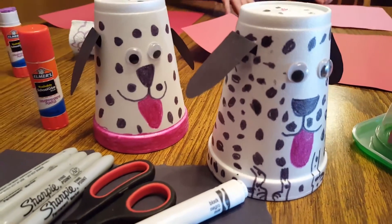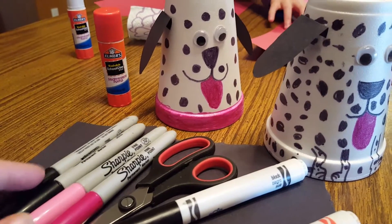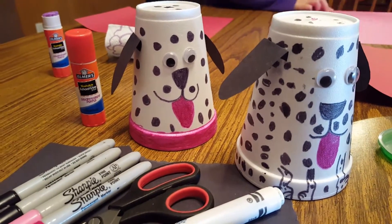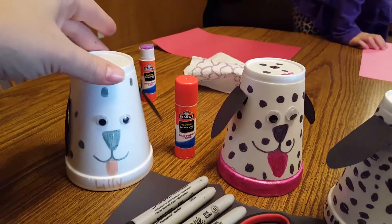Hey guys, I'm going to show you our fire safety project that we did. We went and visited a fire station today, and this was our project — well, one of them. You just take a styrofoam cup and I set it out last night.